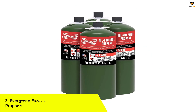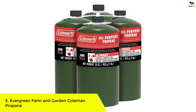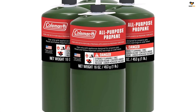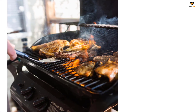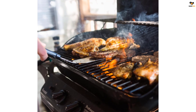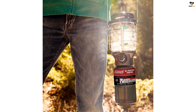Number 3: Evergreen Farm and Garden Coleman Propane. The Evergreen Farm and Garden propane fuel cylinders are a versatile and convenient option for outdoor cooking and heating. This 4-pack includes 16-ounce bottles of clean-burning, portable propane fuel. With each cylinder weighing only 16 ounces, they are lightweight and compact, making them easy to transport and store when not in use.